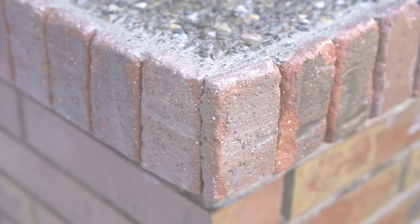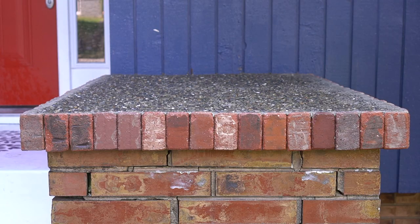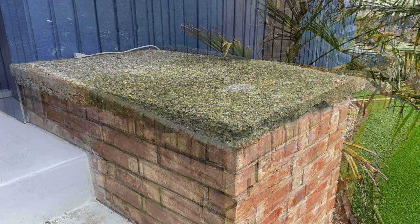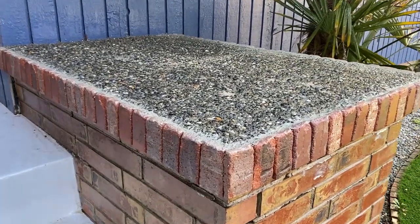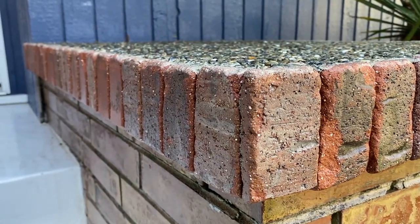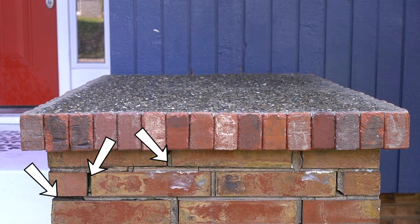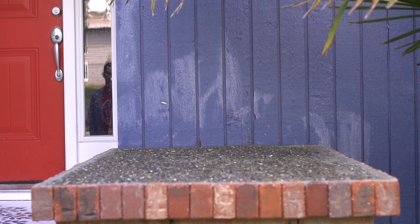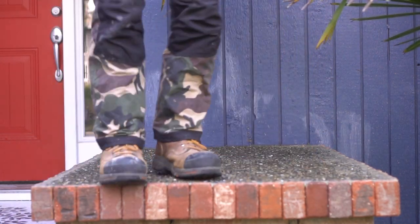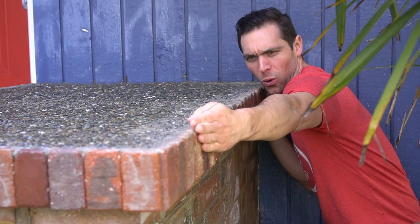I always enjoy a good before and after, and as you can see this is one for the record books — what an amazing transformation. Personally I love it, and it complements the existing brick around it very nicely. I will be fixing those grout lines on the old brick in the very near future. This patch is extremely strong and will last for years and years — that's what I call one beautiful sexy beast.